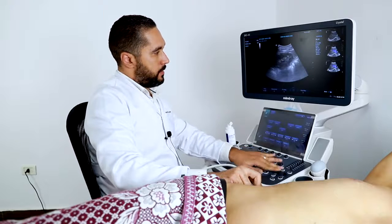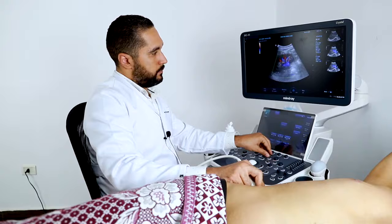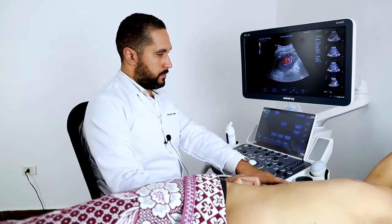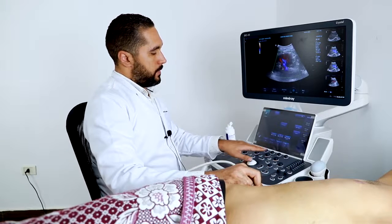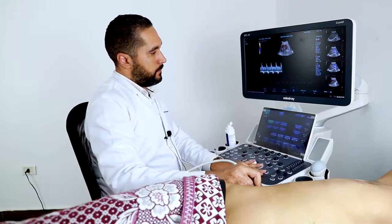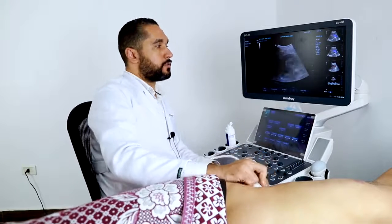I'm going to add the color Doppler on the kidney. I'm also going to add the pulsed wave on the near renal artery. We have a good flow of the renal arteries. This means the sensitivity of the pulsed wave is very high, like the sensitivity of the 2D resolution with the single crystal probe.